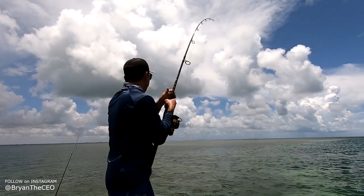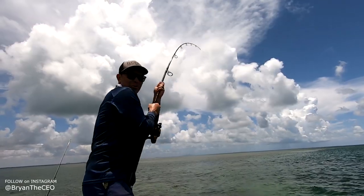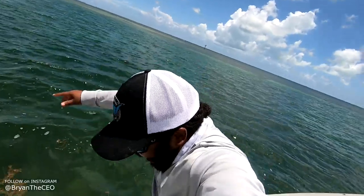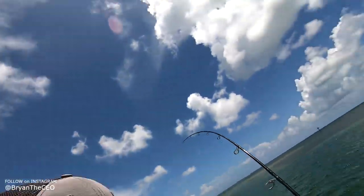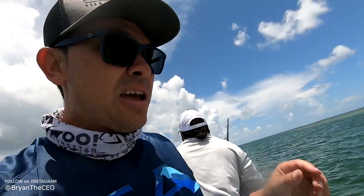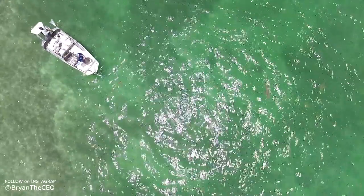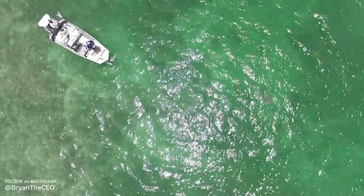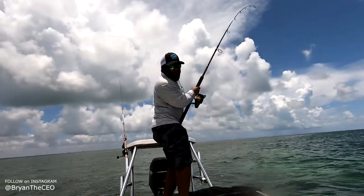Bryan, this is the life! Oh man. I got an idea, Mike — you wanna fight this thing while I get the drone up? I sure would love to. Alright, I'll keep tension on, thank you. So we're gonna get the drone up. Teamwork makes the dream work! Before Bryan went on vacation we did GoPro on a fish. Bryan is back from his vacation — now we're gonna put a GoPro on a shark.